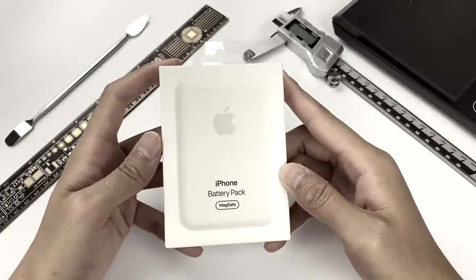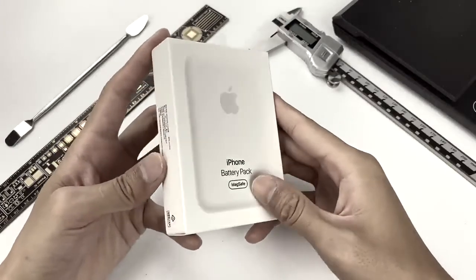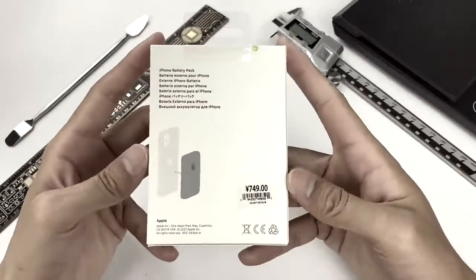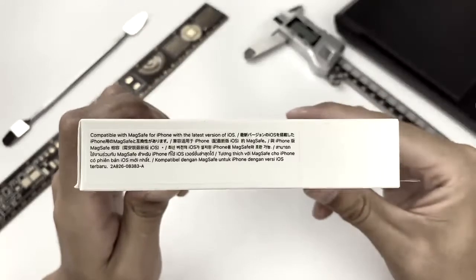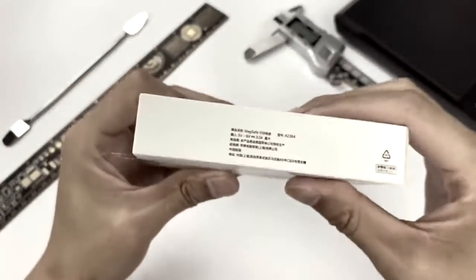Let's open it first. The front of the packaging is printed with the product image and is the same size as the actual product. Turn it over and it will show you how to use the battery pack. Compatible with MagSafe for iPhone with the latest version of iOS — that will be 14.7 or above. The other side is the specification label.